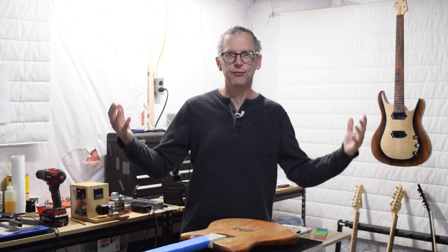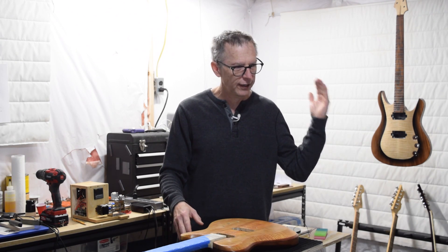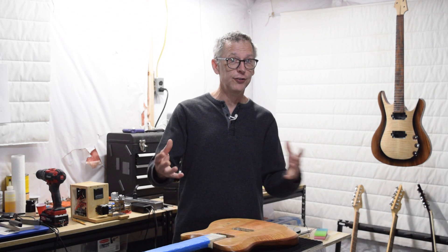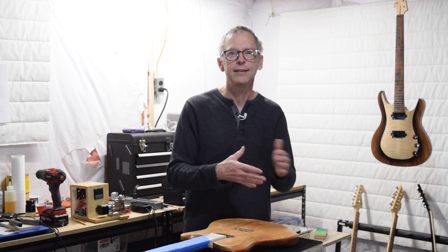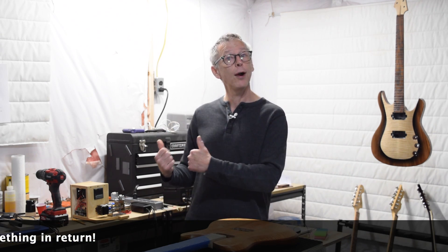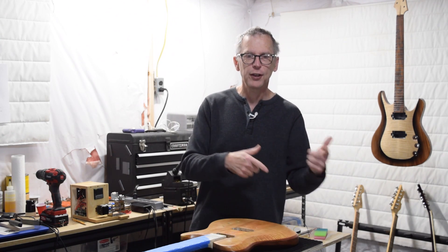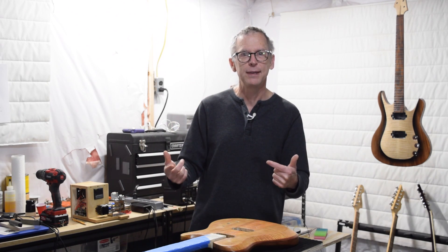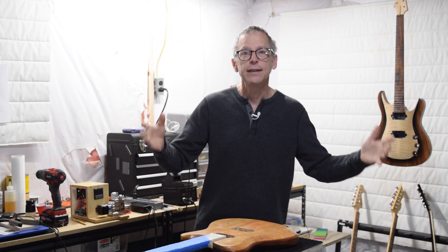If you've stumbled onto this video and enjoy watching guitar building, pickup winding, and everything connected to it, be sure to hit the subscribe button and click the bell for notifications — I put up videos twice a week. If you want to support the channel, head over to eGuitarPlans.com and purchase a plan for a guitar or one of the tools I build, including pickup winder number five. In the future, if this CNC winder works out, I'll add an assembly manual for pickup winder number six as well. Purchasing a plan helps fund what I do and improve the equipment I use to make these videos. Take care and I'll see you soon.